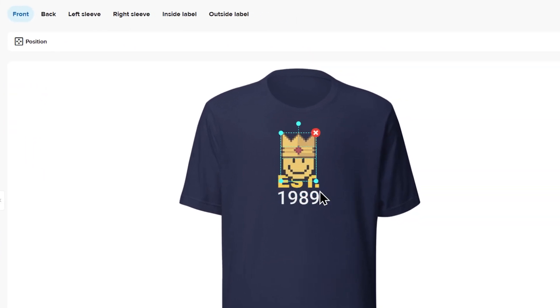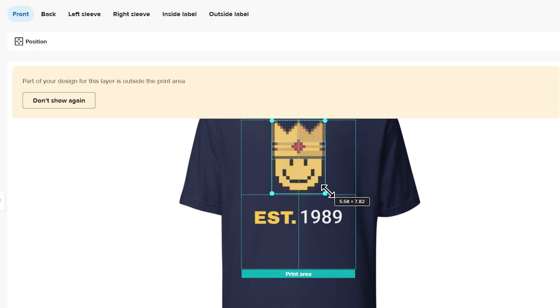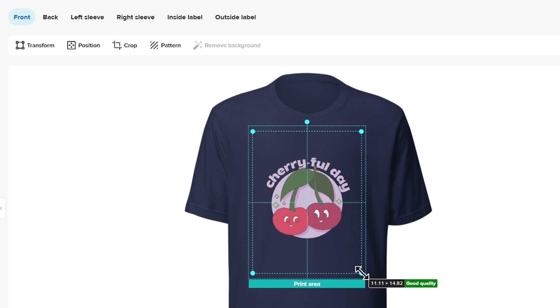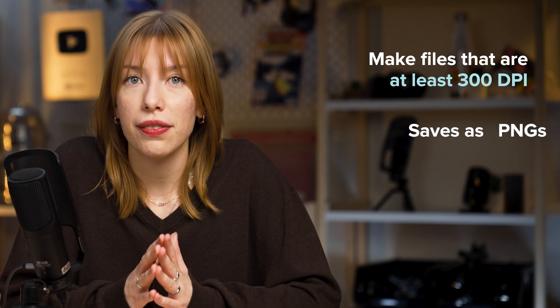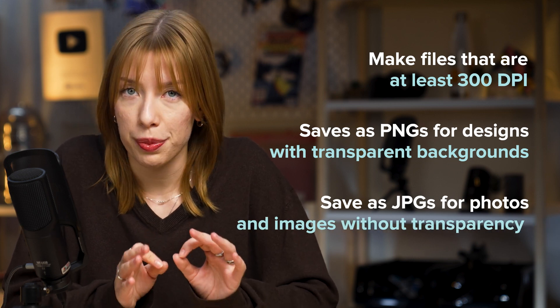Designing in the Design Maker is super easy. You can move, resize, and reposition your design elements all over the print area. For this example, I'm going to upload a custom design I created earlier by clicking upload. Keep an eye on the print quality information here — if the file you upload is too small, you'll get a warning to use a larger image for the best results. Aim for design files that are at least 300 DPI, and save as PNGs for designs with transparent backgrounds or JPEGs for photos and images without transparency. This will ensure your design looks crisp and vibrant on your product — nobody wants a blurry design, right?